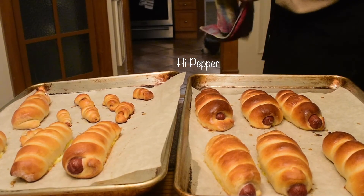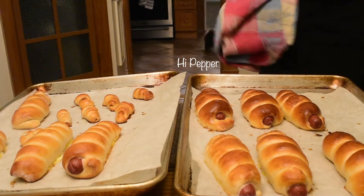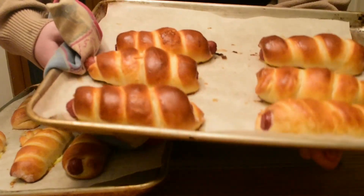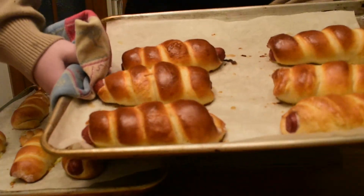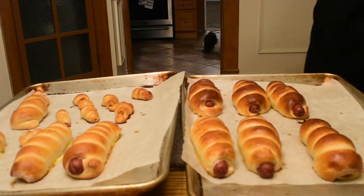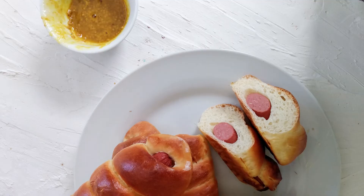Once they've proofed, wash them with egg wash once again and put them into a 375-degree oven. Bake until the outsides are nice and golden brown and shiny. I used hot dogs, which are pretty much already cooked. If you're using a sausage that needs to be cooked through, you might want to cook it fully ahead of time and then wrap it as an already-cooked sausage, so you don't have to worry about the sausage not being done when your bread is fully cooked.